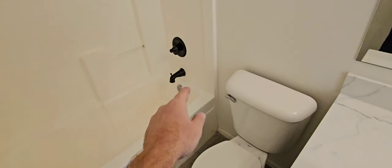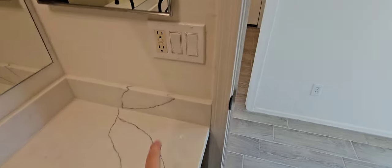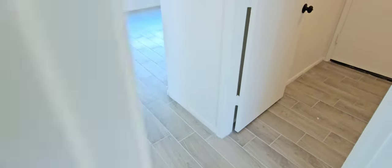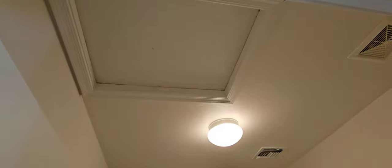I typically run the tub for at least five minutes and try to get the water up a few inches before draining it, just to make sure the drain is working. These old vent fans are still operational but always need to be cleaned out. Tested GFIs. Medicine cabinets. Then there's your attic access here in the laundry.